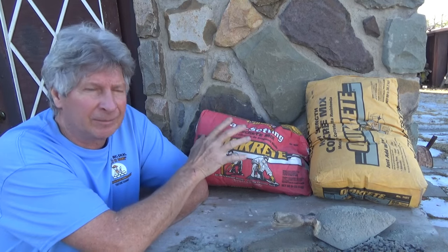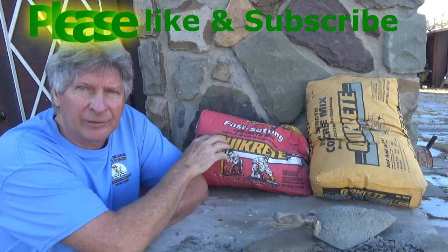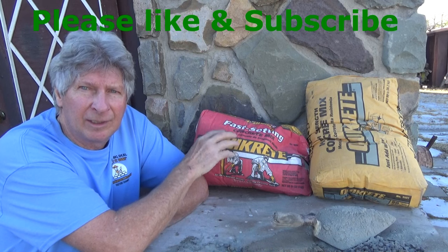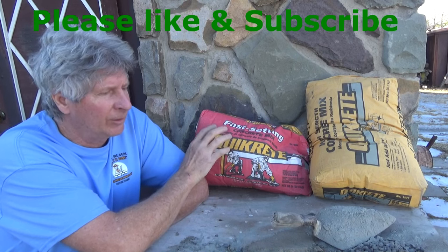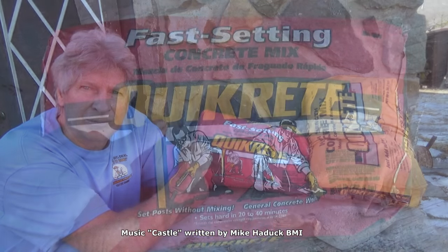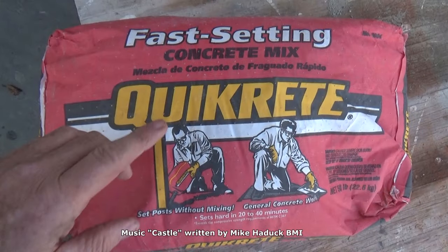Years ago this stuff wasn't around — big difference. It does help in masonry, and everything I said is my opinion and the way I do things. Thanks for watching. I'm Mike Haddock — I'll see you in the next video.